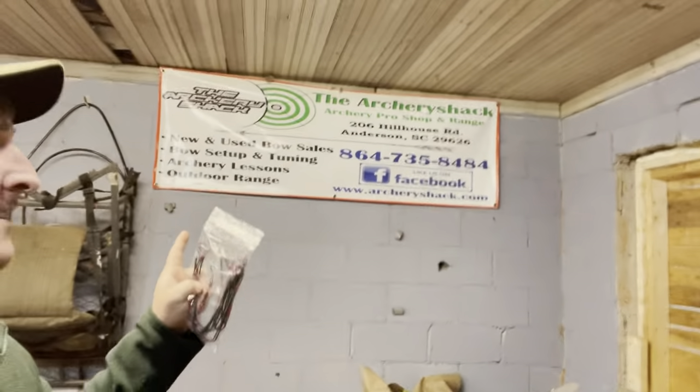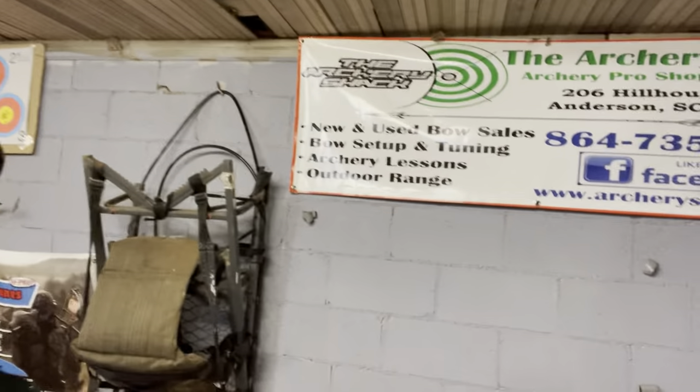Exciting day — I just got in the mail a set of strings from my boys at the Archery Shack. Make sure to give them a check out. They got me some strings for my Shoot Down. I'm going to get the Shoot Down restrung, get it all tied in for Gold Tip X-Cutter Pro, get it bullet-holing, and I'll walk you through the process.